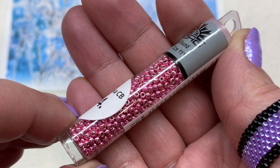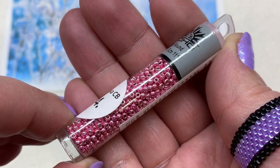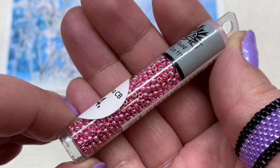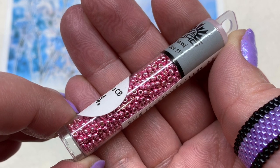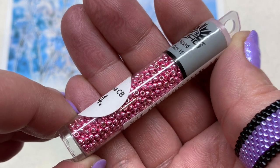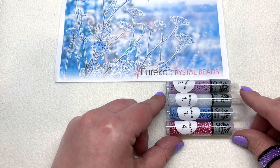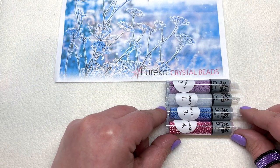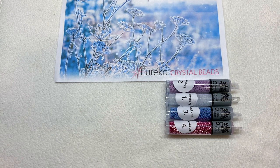Next up are Toho 11/0 round seed beads — another two-and-a-half inch tube — in a galvanized metallic pink color, kind of a rosy medium pink, to add some brightness and icy pink shine. The reason I'm not stating the color names is because the colors could vary slightly from collection to collection depending on stock levels, but you're going to get a mix just like this and in most cases should receive the same thing.